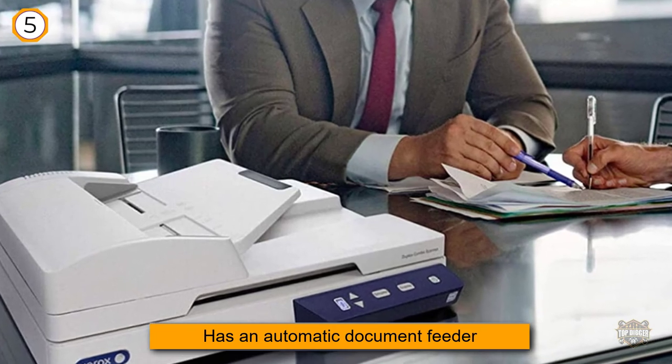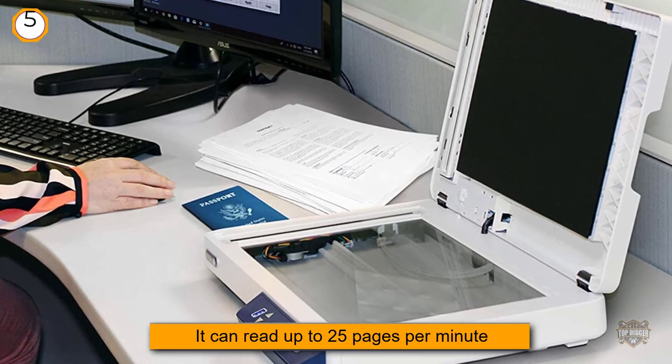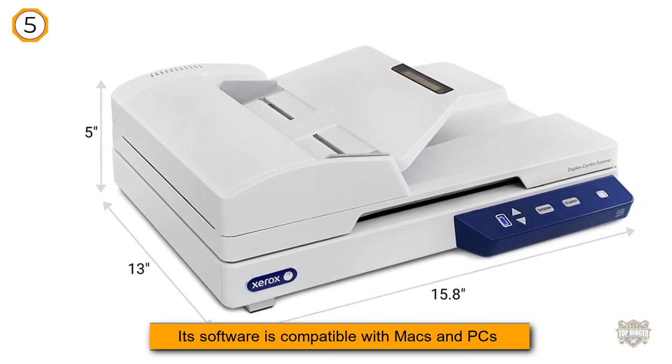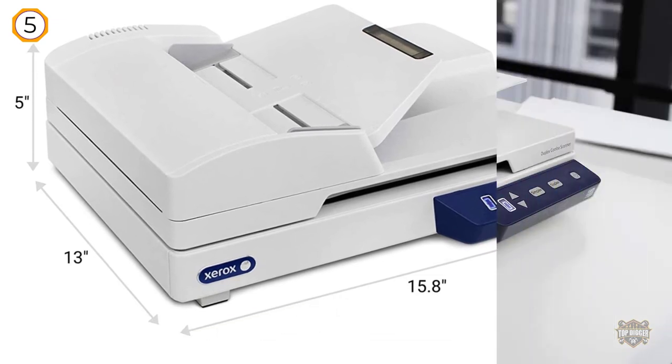Quickly scan documents, plastic ID cards, photos, magazines, and more with the Xerox Duplex Combo flatbed scanner with automatic document feeder. Ideal for small offices, this versatile scanner offers the flexibility of a 35-sheet automatic document feeder and a flatbed scanner to handle a wide variety of scanning tasks.